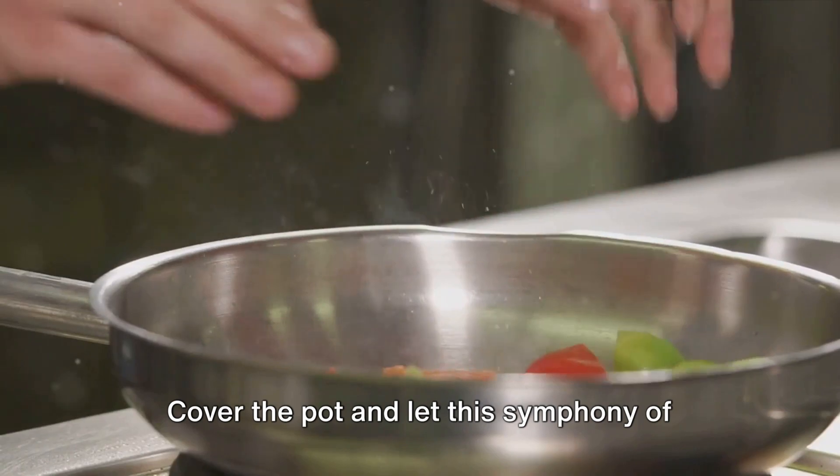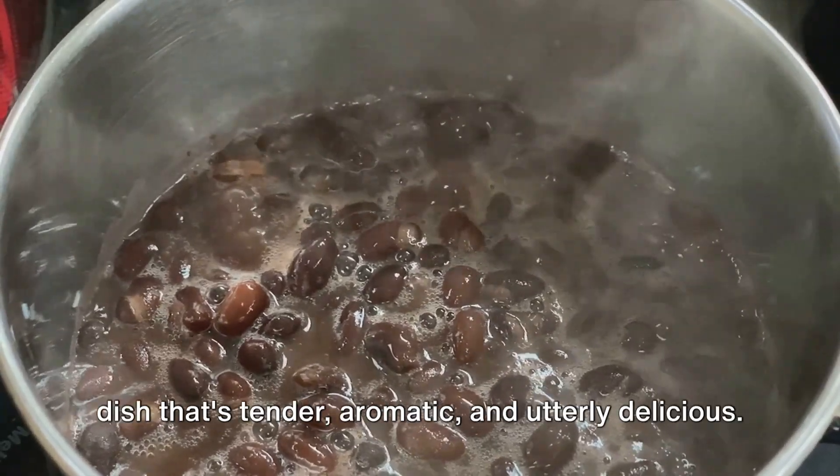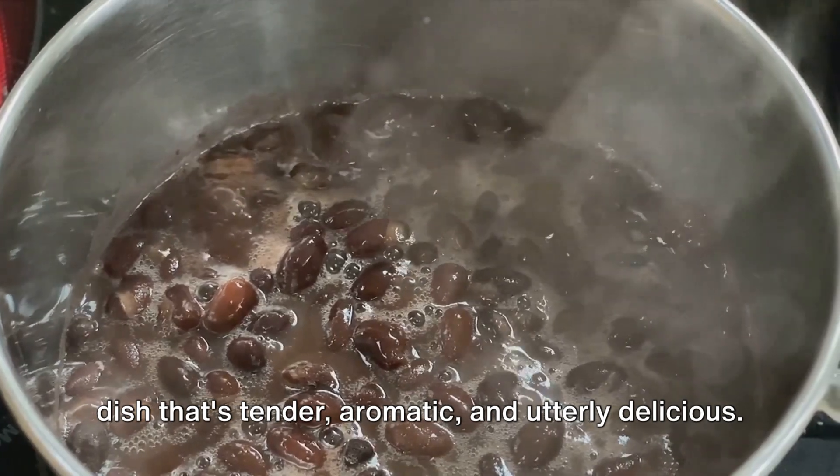Cover the pot and let this symphony of flavors simmer gently. In about 30 to 40 minutes, you'll have a dish that's tender, aromatic, and utterly delicious.